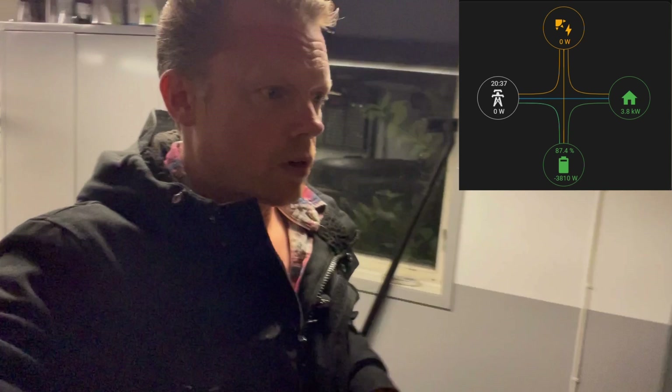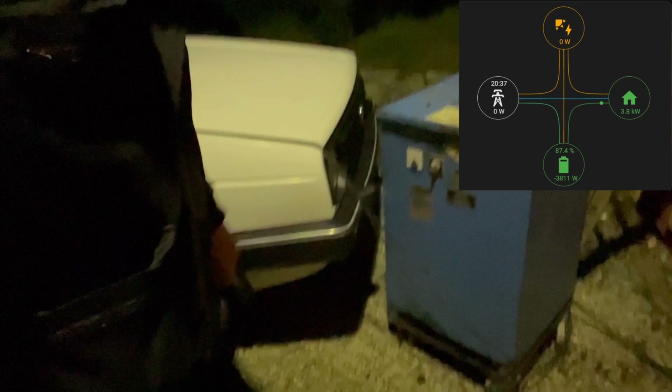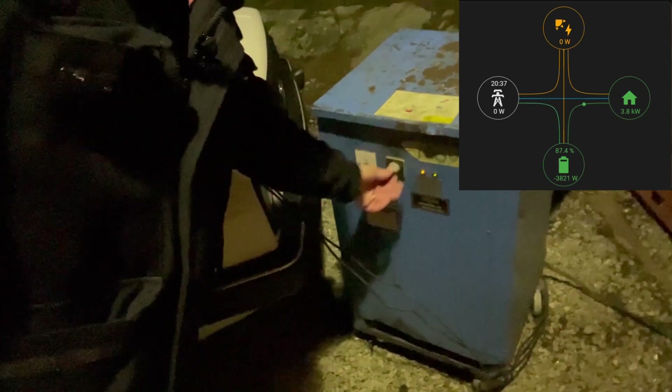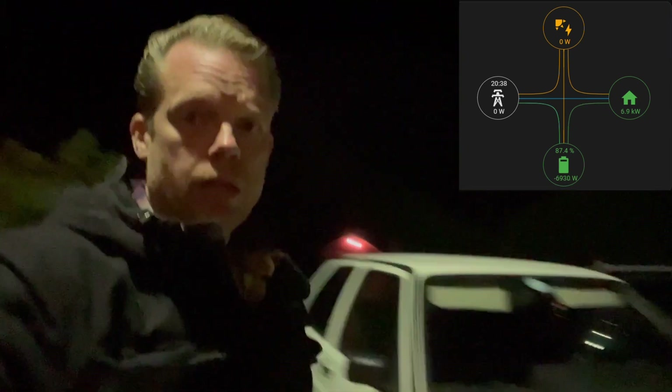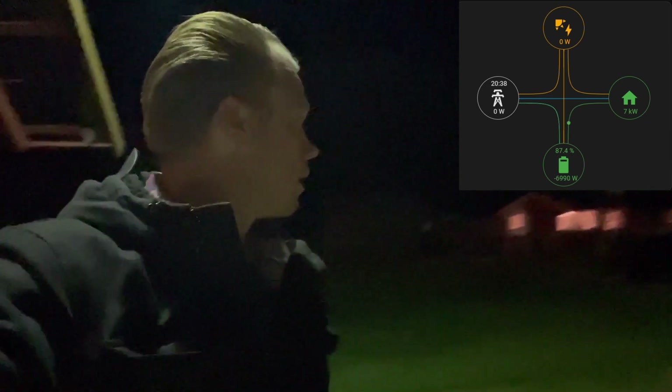It's dark outside, I'm sorry for that, but I'll start up my charger connected to this old CT-Strummer here. Now we will pull around 3 kilowatt more from the battery.